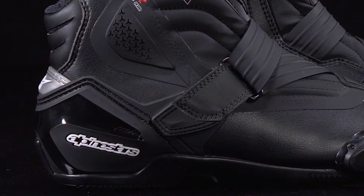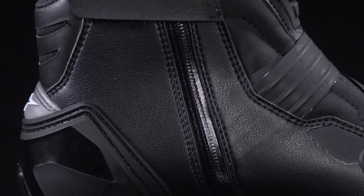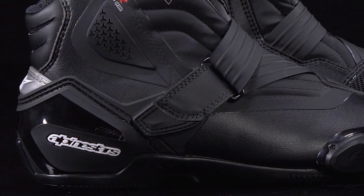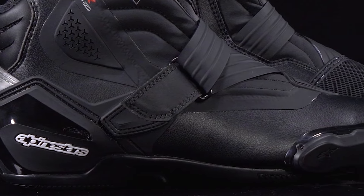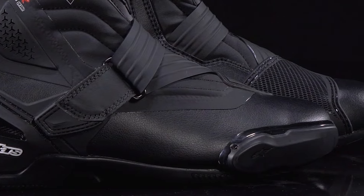Further up, dual density protectors keep both the lateral and medial sides of your ankle safe from both impacts and abrasion. And underneath, not only is your foot supported by a comfortable lycra and EVA foam removable footbed, but it's also reinforced with the new Alpinestars TPF — short for transversal protection frame — which protects against and prevents transversal impacts and loads from the side or twisting forces of the sole.